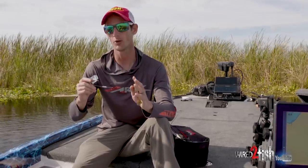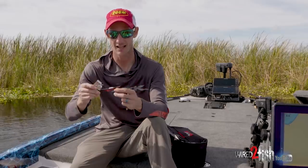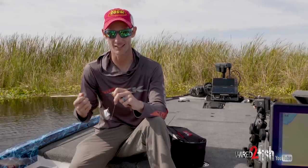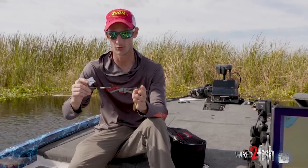I almost always throw a Zoom Horny Toad on a buzzbait. This is a Green Fish Tackle Toad Toader buzzbait — it's one I designed. I've been doing the horny toad on a buzzbait since I was 12 years old. I used to cut the sides off a buzzbait with side cutters and grind them on the concrete or with a file to make this profile, but I actually started pouring these to the specifications of the ones I used to make myself.